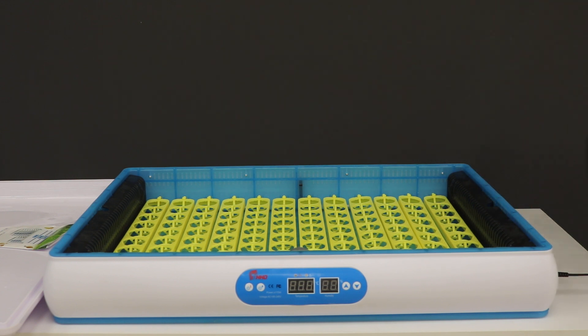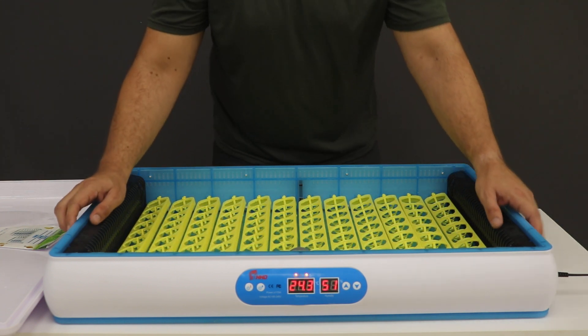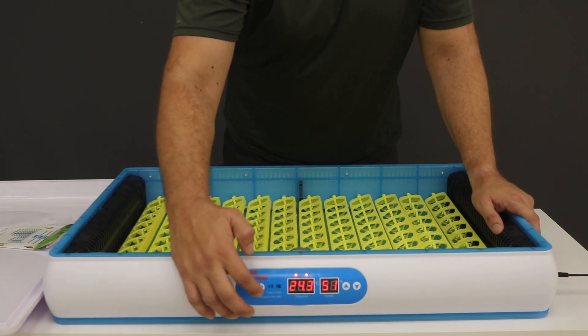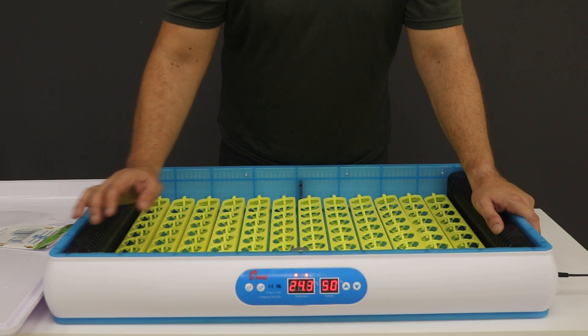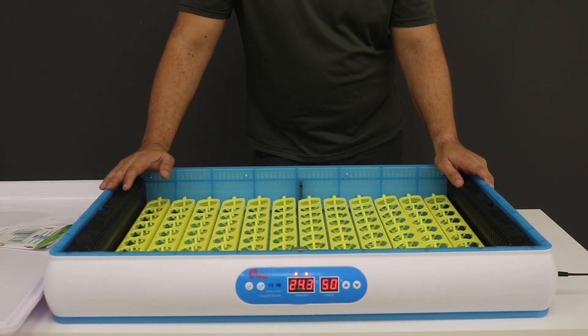Once you've started adding water, you can open the air vents on the sides and then plug in. As you can see, the unit is turning on. Over here you've got your temperature and your humidity. You can set your temperature, but it's already been done — it's been set at 37.5 degrees. Your humidity is also set.